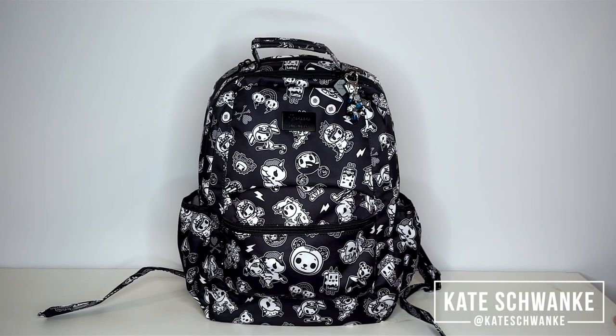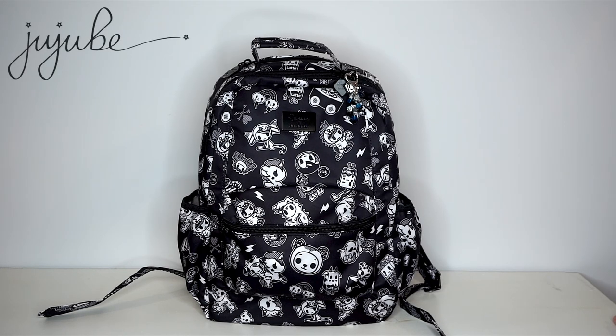Hey everyone, I'm Kate Schwenke and welcome back to my channel. Today I have a fun new packing video for you guys featuring the Jujube B-Packed in the Queen's Court print.